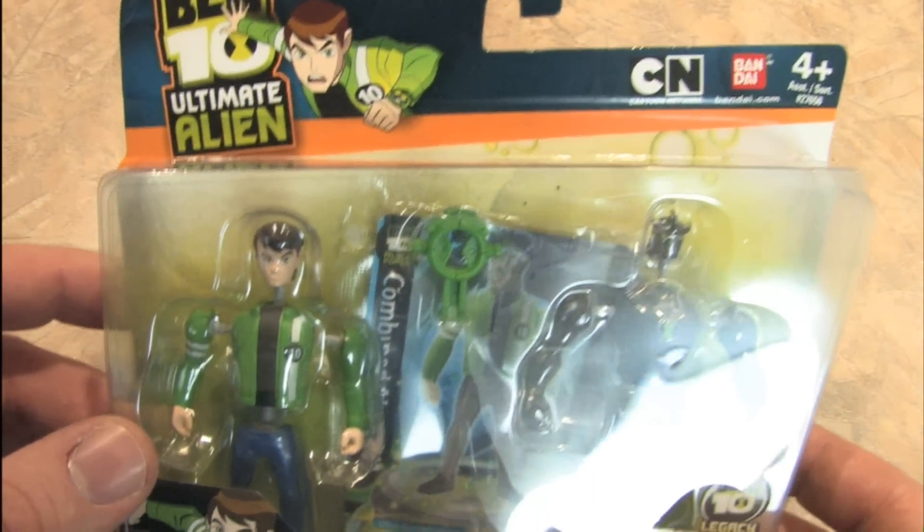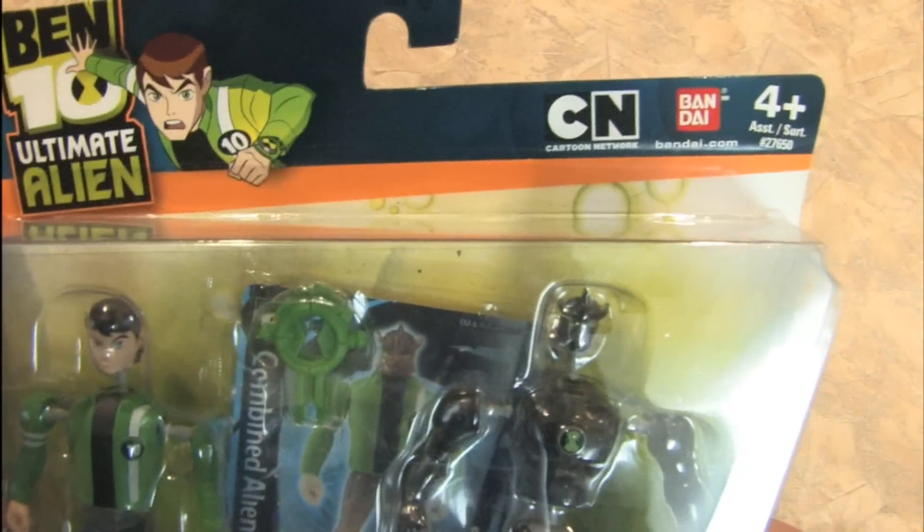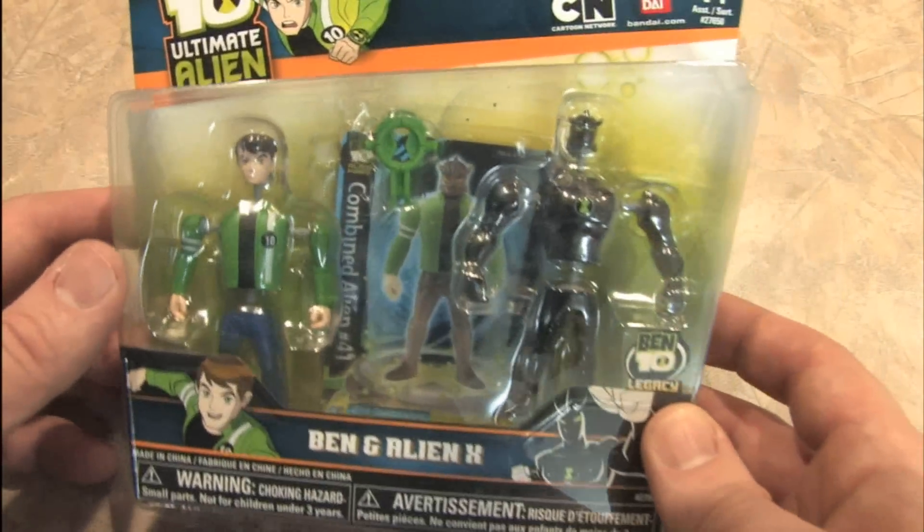Ben 10 Ultimate Alien from Cartoon Network and Bandai, ages 4 and up.